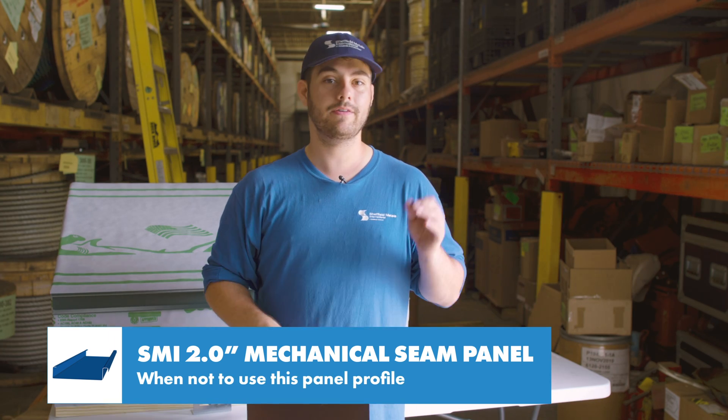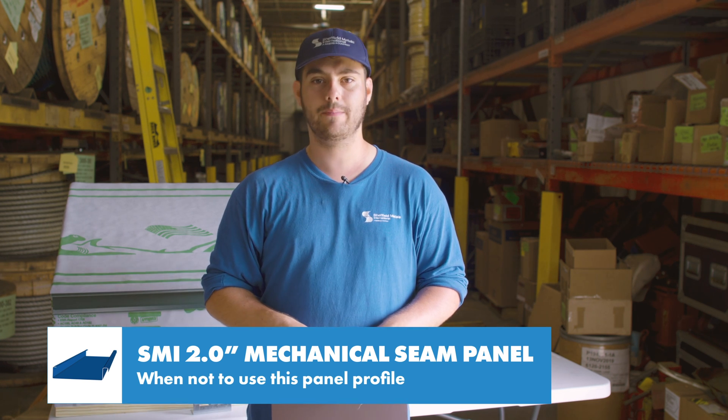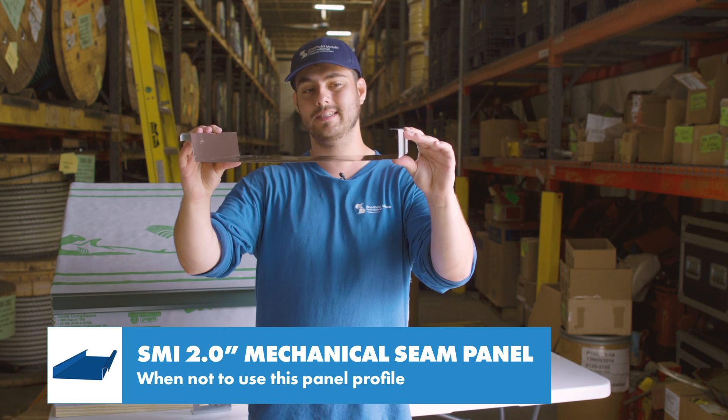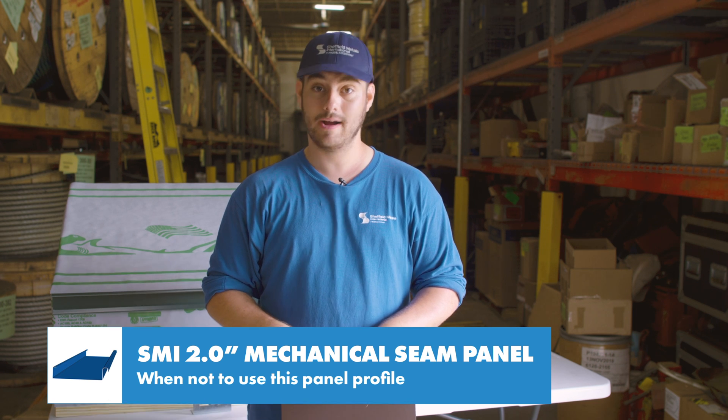This panel isn't a great choice if you have enough slope for a snap lock profile and you don't want to use the extra labor for seaming. Also, the two-inch rib is pretty large so in some applications it might not have the look you want, and I would not suggest it for DIY projects either.